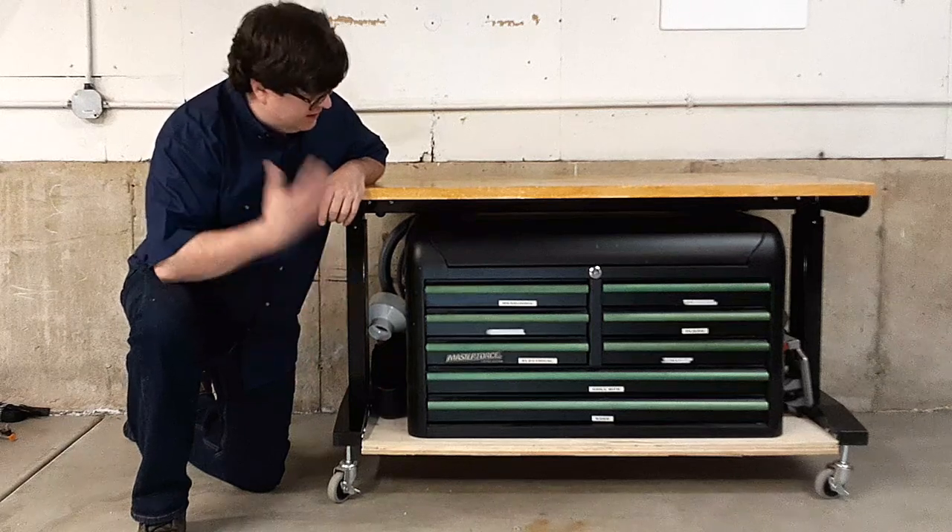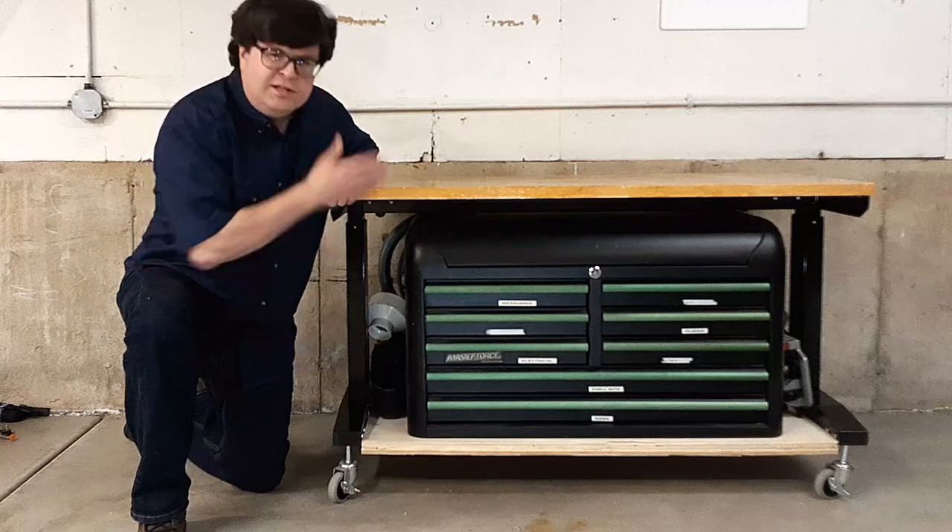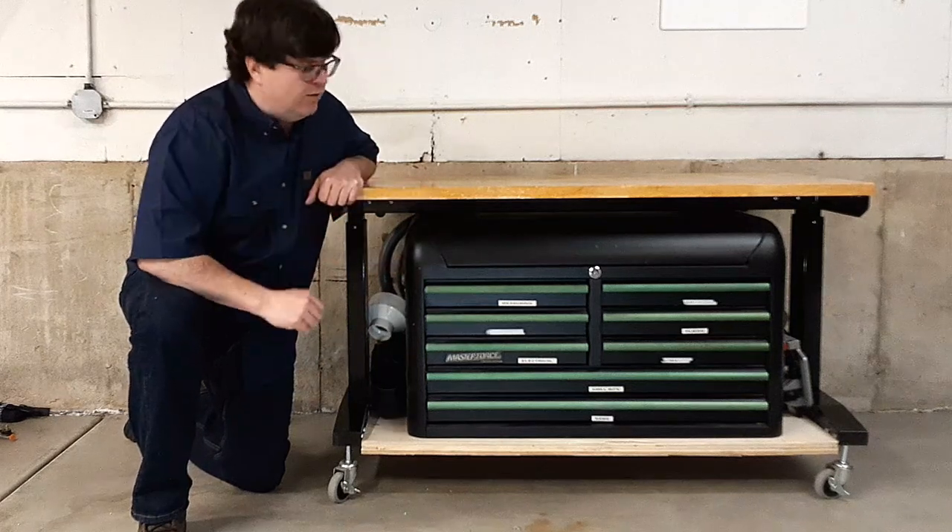This workbench is easily the most used tool in my workshop. It's the adjustable height Husky model from Home Depot.